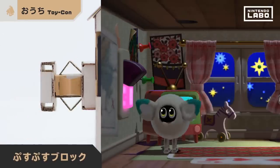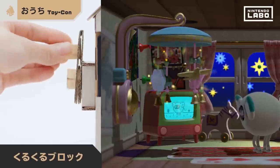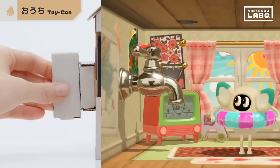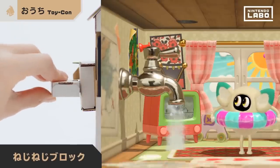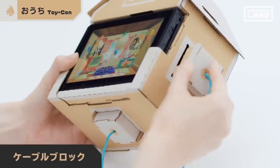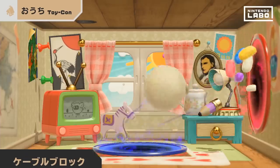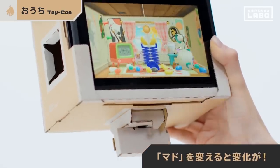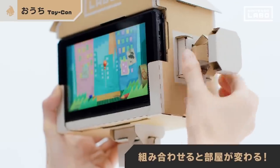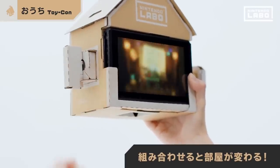The button block — it's night time now. The crank block — it went to sleep. The key block — the room's flooding! The cable block — they're connected? If you change windows, the effect will change too, and if you combine different blocks, the room changes. The Toy-Con house is full of mysterious mechanisms.